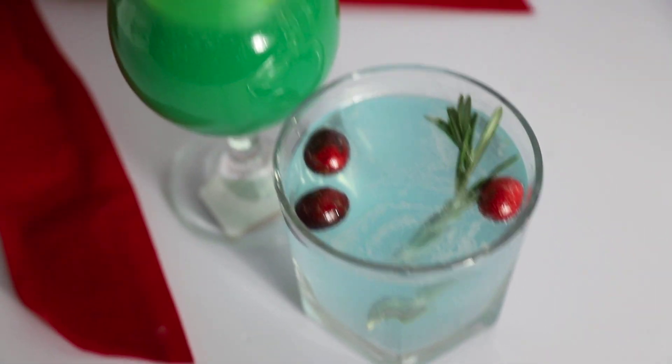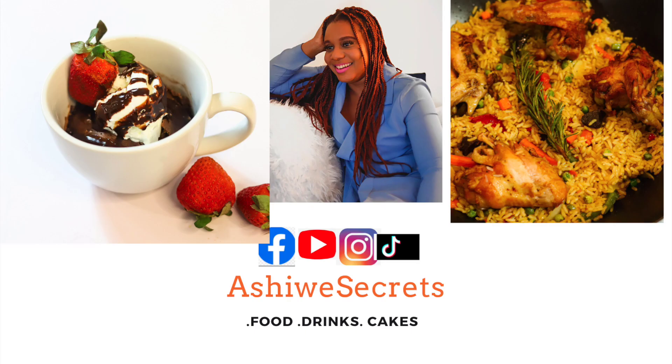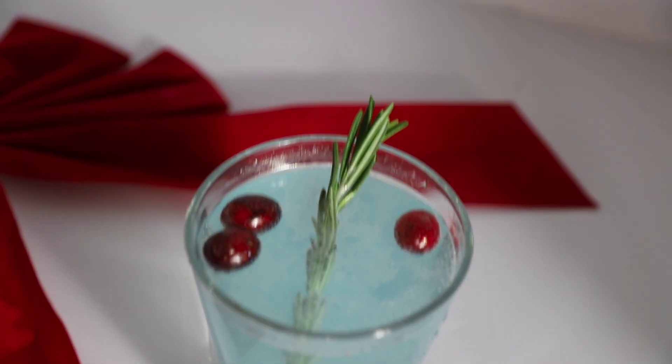Happy holidays from me to you! Welcome, and to those subscribers, I'm so happy you could join me today. My name is Ashore. This channel is about food, drinks, cakes, and more. And this drink is inspired by the movie Frozen.